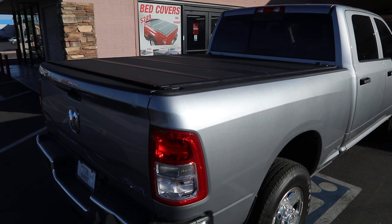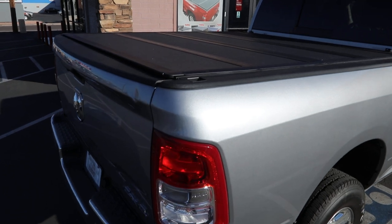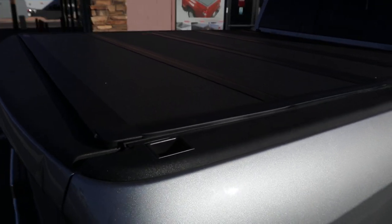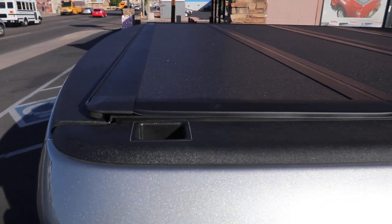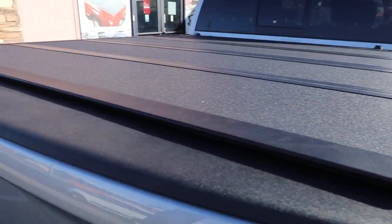We have the 2019 Ram 2500 crew cab with the six foot four bed. We installed the newest BackFlip MX-4 hard folding cover. It has that matte black aluminum finish and sits very low profile on the bed.